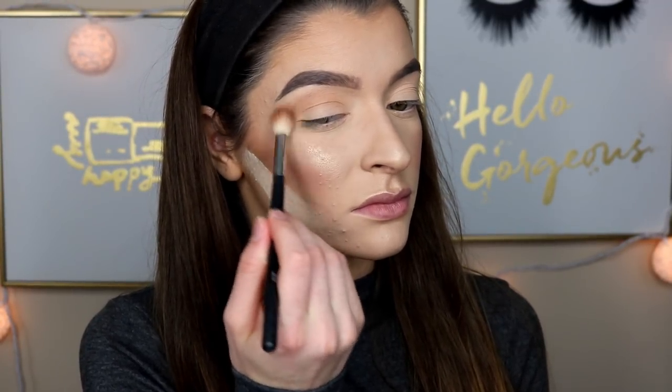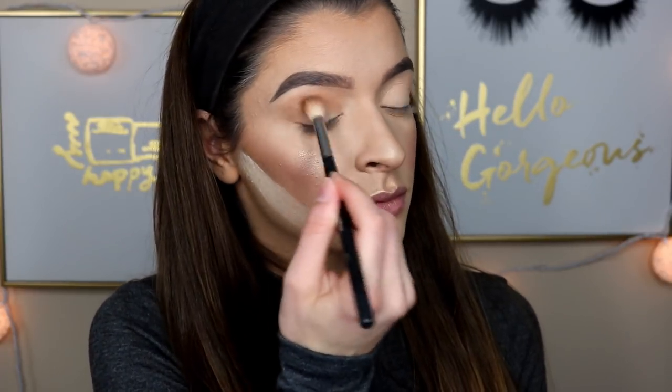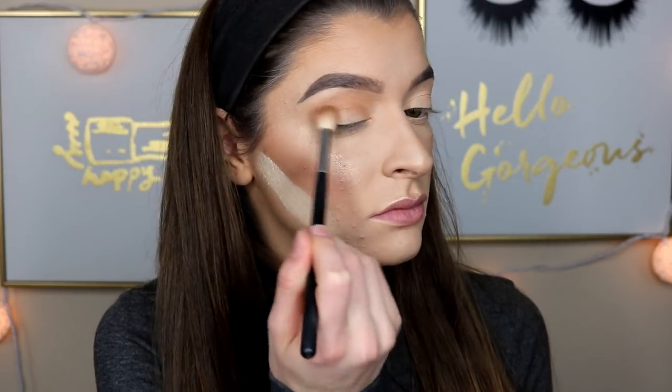First, I'm dipping into a neutral warm tone for my transition shade on the Morphe M511. I'm blending this into my crease and outer corner just a little. This will ensure that those shadows blend together very well.